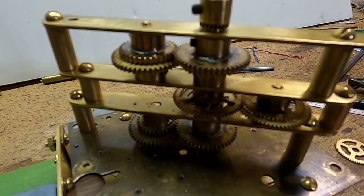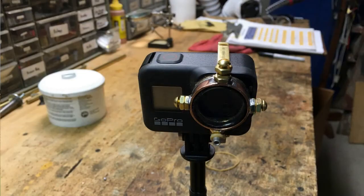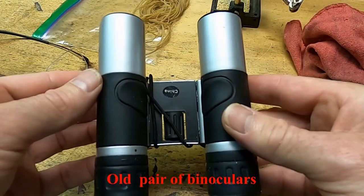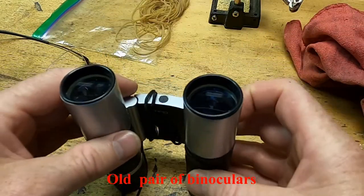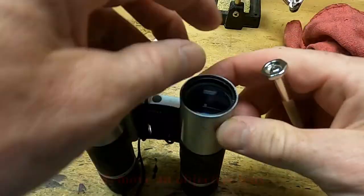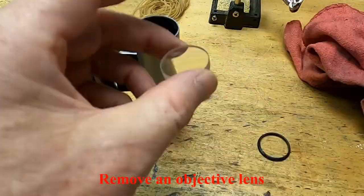In order to do close-up images with the GoPro, I realized I needed a macro or close-up lens to go over the top of the main lens of the camera. I found that the objective out of a pair of binoculars worked pretty good as a macro lens for the GoPro, even though it had some spherical aberrations around the edges.